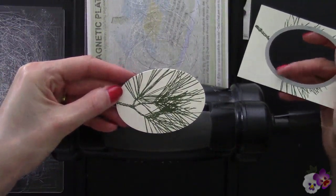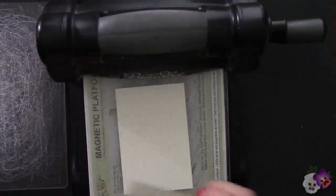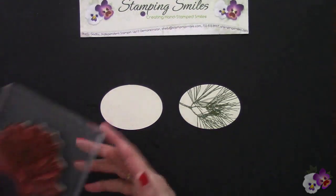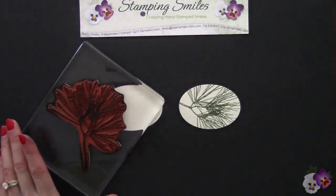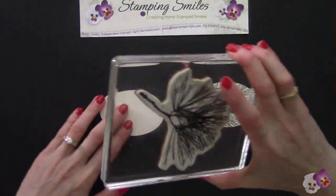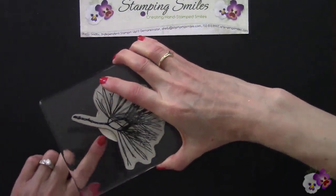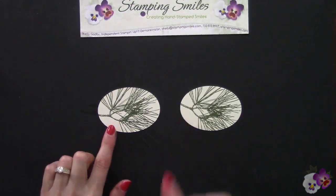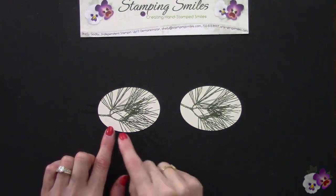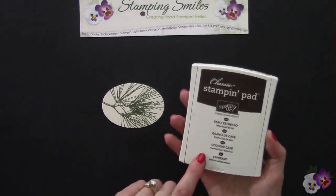Now let's see what happens if I die cut a plain piece first and then do the stamping. We have our pine again and the Mossy Meadow Classic Stampin' Pad — ink this up and stamp after. I want my pine needles to come over here, and that's looking pretty good. Either way works for me, so to save time and cardstock we'll die cut all of ours first. I wanted to add a layer but it would have been too big for the card, so instead I decided to sponge around it to give it the look of a full layer.